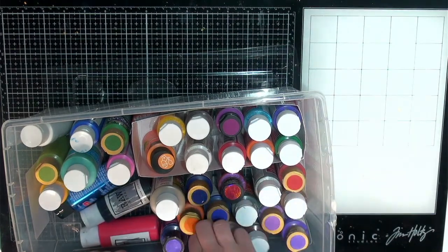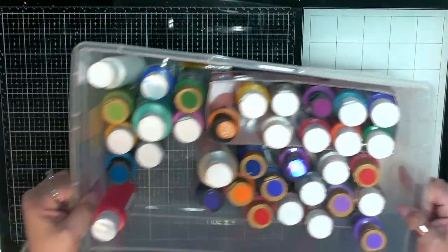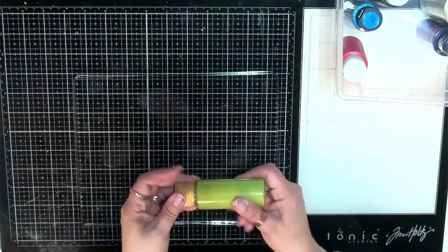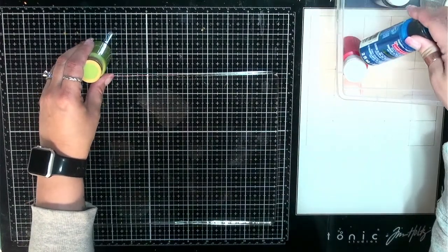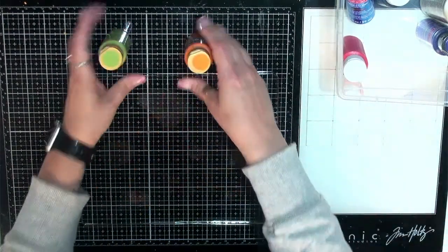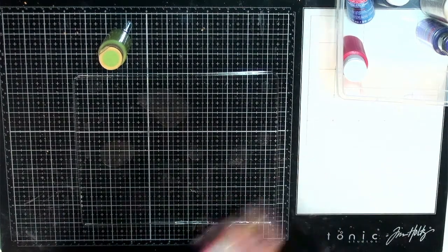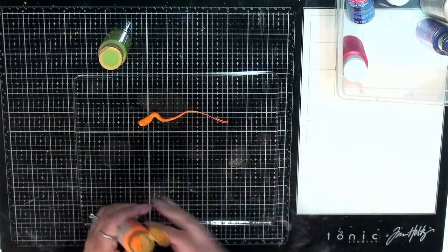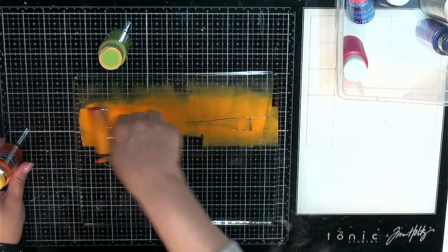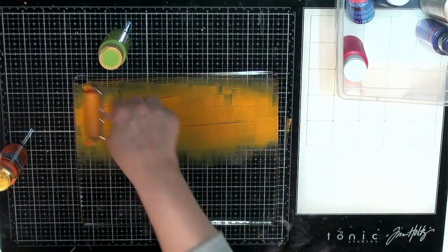We'll just kind of play around with what we have and see what we can create. I don't really have anything in mind. Let's use this one — it's kind of like an avocado green, no label on it but I think it's one of the Craftsmart ones. Maybe we could do an orange too. Basically we are just going to squirt some on, take my brayer here, and just put a thin, thin layer. I'm not really a pro at this by any means — I just wanted to play and see what we can create.